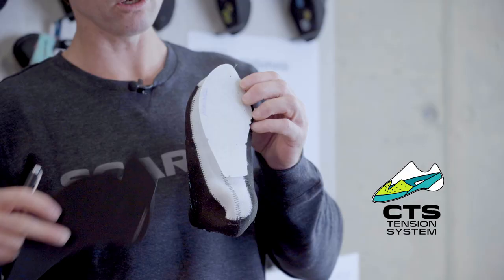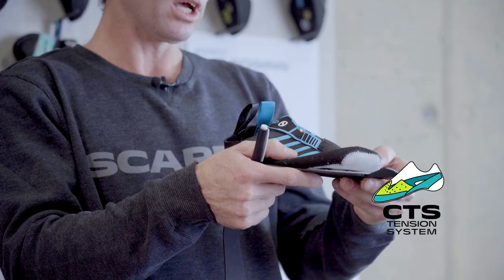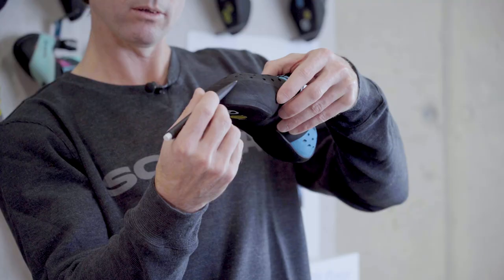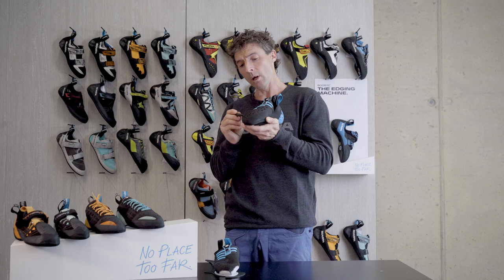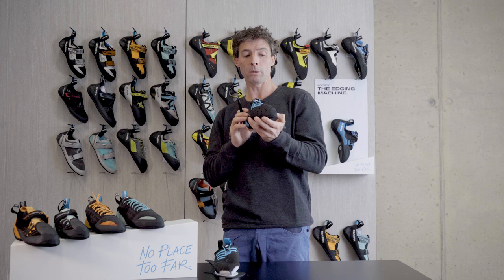The CTS system is only found on the S. You can see this piece of rubber that runs underneath the shoe, up and over the top, and around the sides. This stronger rubber is a single piece running all the way from the tip, under the foot, around the outside, and back under. It supports the toe under a lot of pressure. The softer M50 rubber with holes makes the shoe more adaptable — similar to our Drago models — giving the upper more flexibility than other Instinct models and a real glove-like fit.